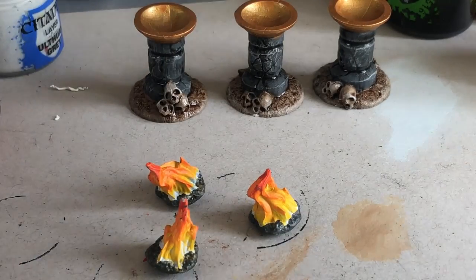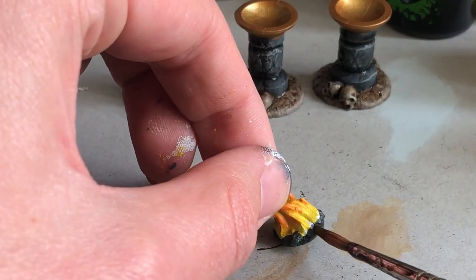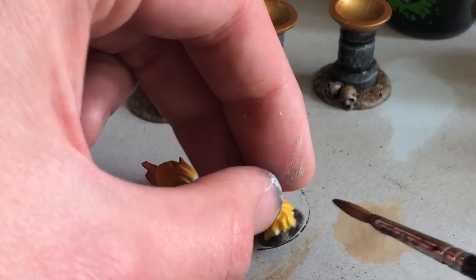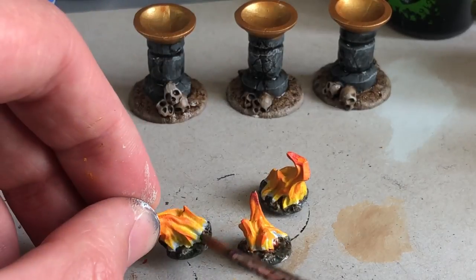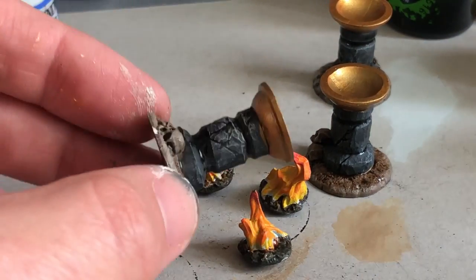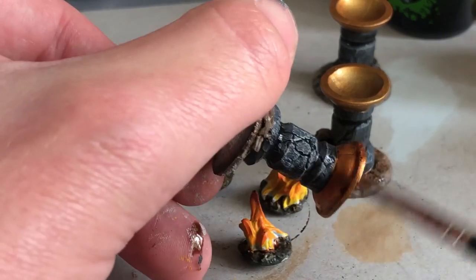The last wash I'm going to use is a flesh wash — it's like a warm brown. I'm bringing it into the coals because I think it'll make them warmer while also increasing contrast and interest in the sculpted detail there, and also putting it into the bowls on the top of the braziers.